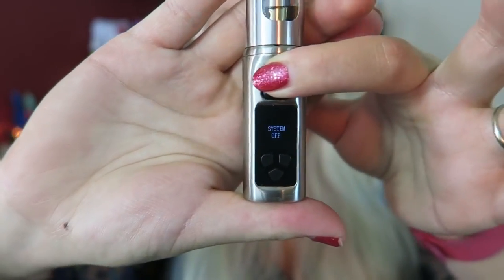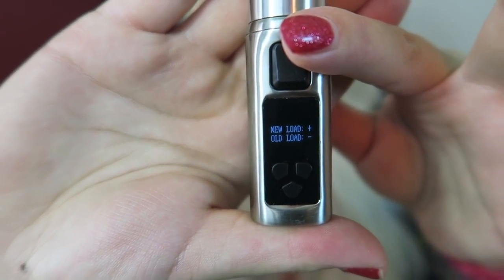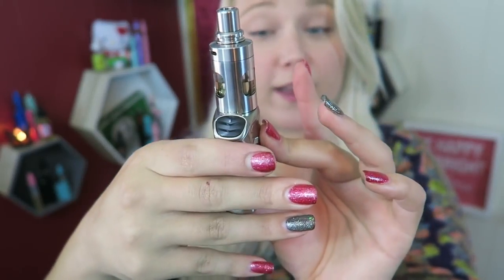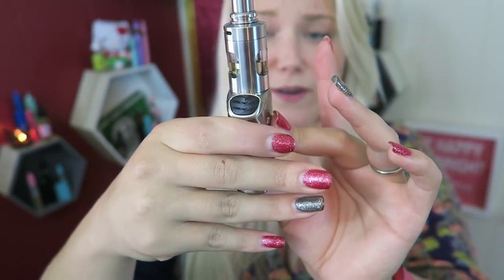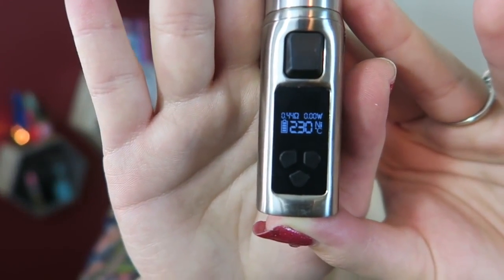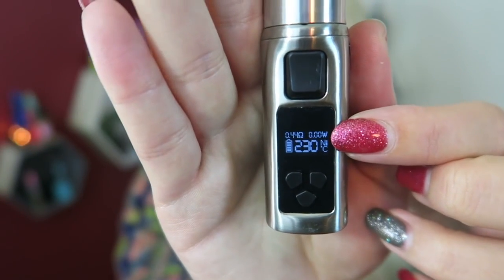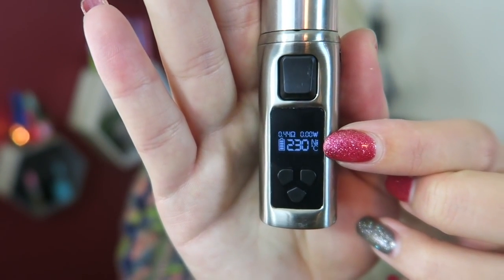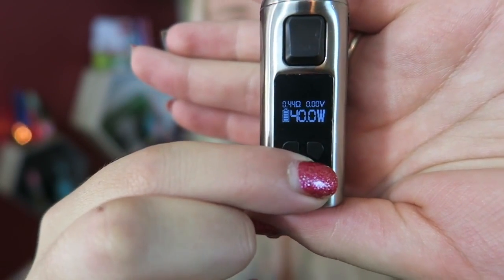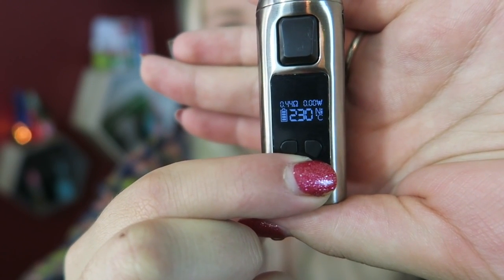It's a Vaporesso device — it automatically asks new or old coil: plus for new, minus for old. The interface shows battery life, the current mode, ohms, and wattage in the corner. It starts in Celsius mode for nickel temperature control. To switch between modes, press and hold the mode button for three seconds and it cycles through each time.